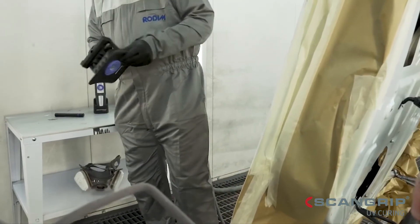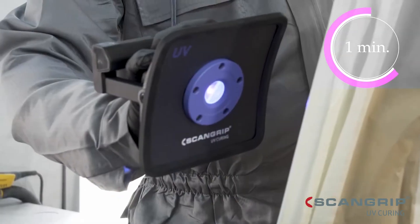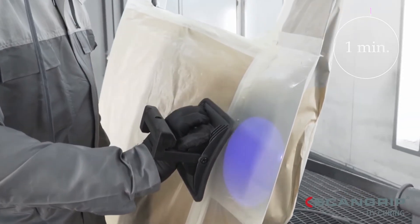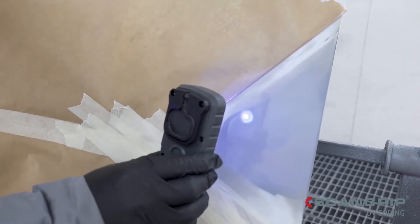The Nova UV-S is an extremely powerful rechargeable LED light designed for larger cure areas. The rechargeable handheld UV light is perfect for small and medium cure areas.